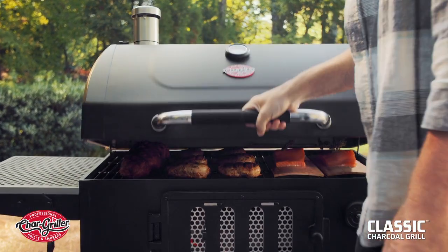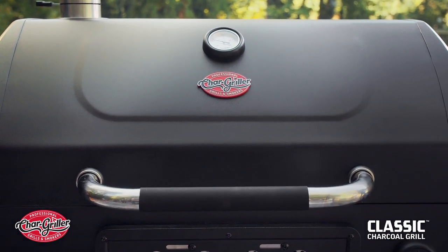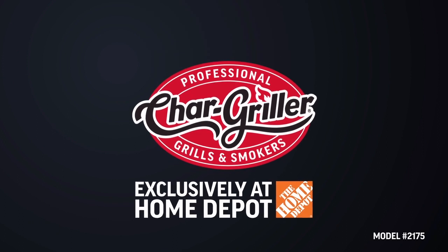And you have yourself one unbeatable grill. Pick up your Classic Charcoal Grill today exclusively at Home Depot. Char-Griller — seriously hard-working grills.